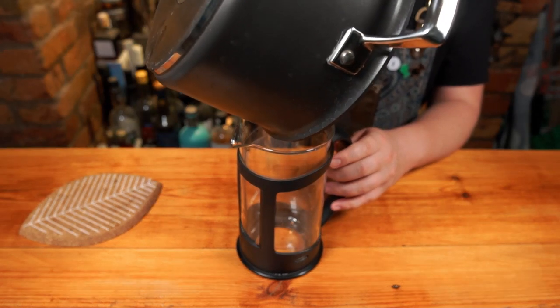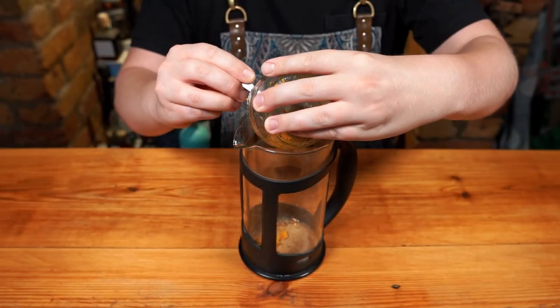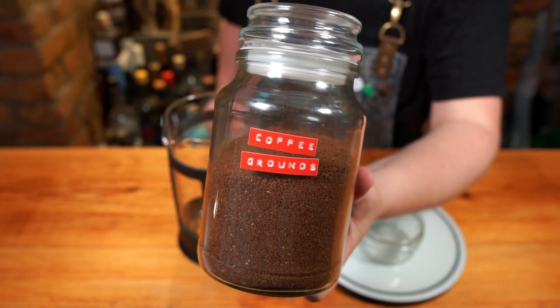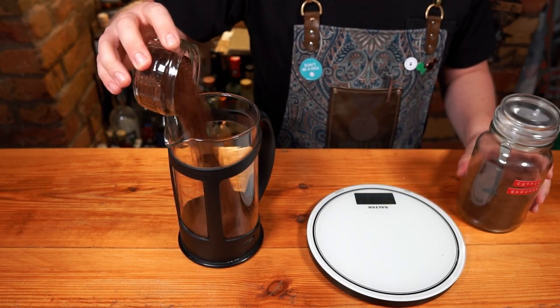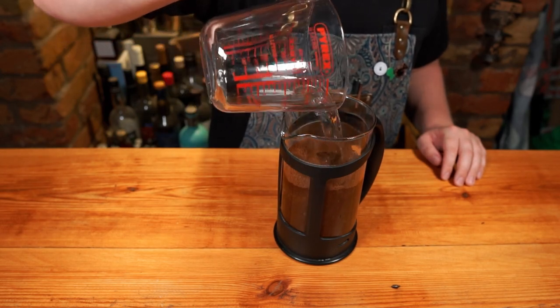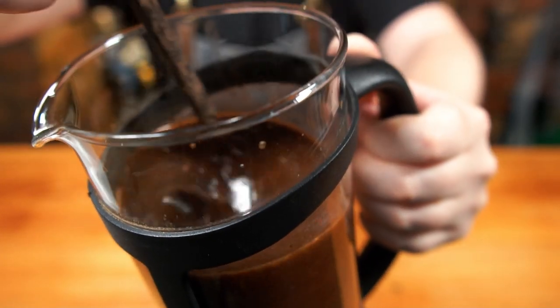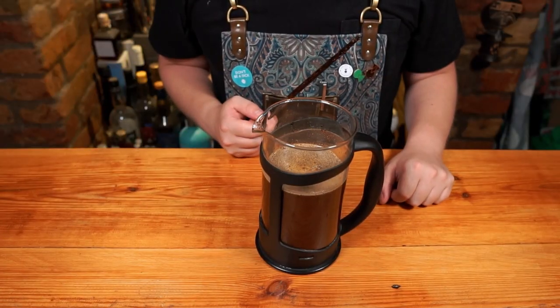Once warmed, add the whole thing to a French press jug or something similar. Add in 5 grams of that fresh orange peel and 100 grams of freshly ground coffee. Then top the whole thing with 600ml of room temperature filtered water. Stir it up for about 60 seconds and then let it rest for 24 hours, stirring every 6 hours or so.